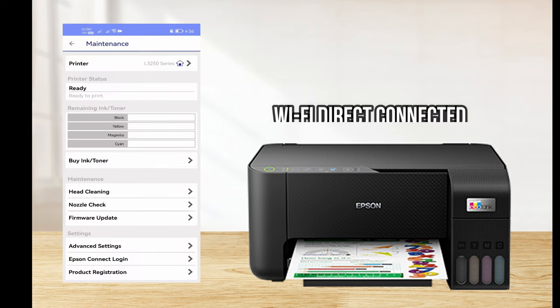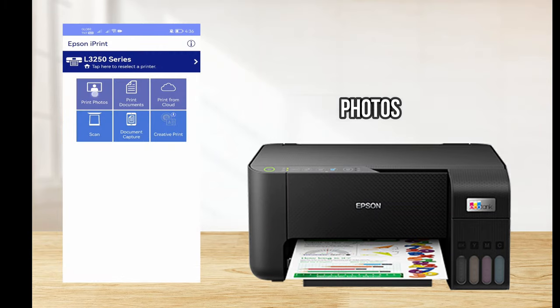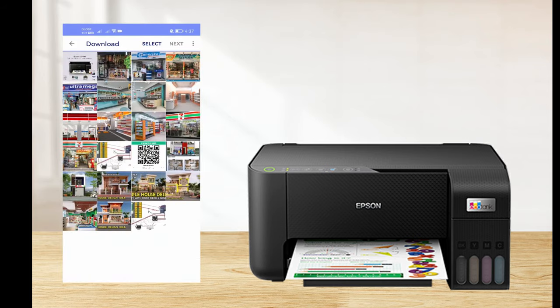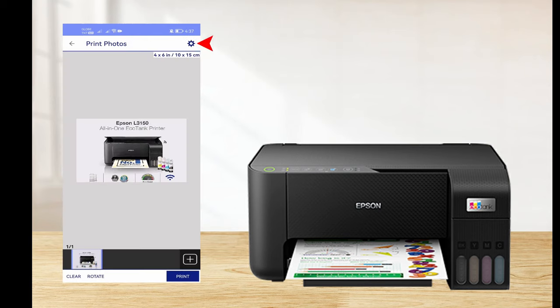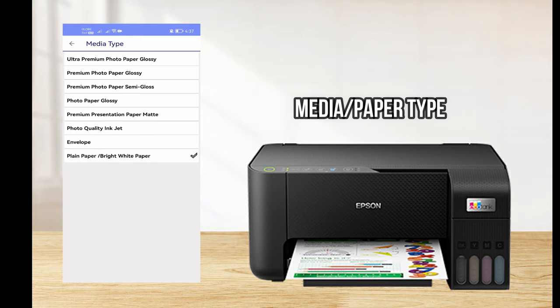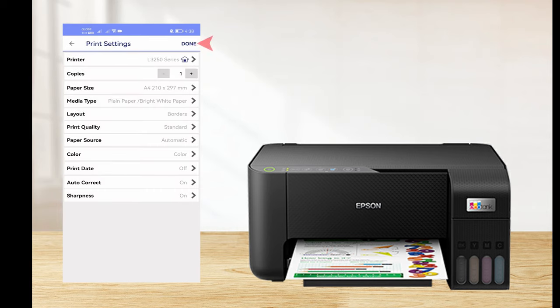We have now successfully connected to our Epson L3250 printer. We can print photos, documents, or even scan wirelessly via Wi-Fi Direct connection. Let's try to print a photo — tap Photos, then allow Epson iPrint to access photos, select a photo to print, then select Next. You can go to Settings to add a number of copies, change the paper size, media type, or even the print quality, then select Done.